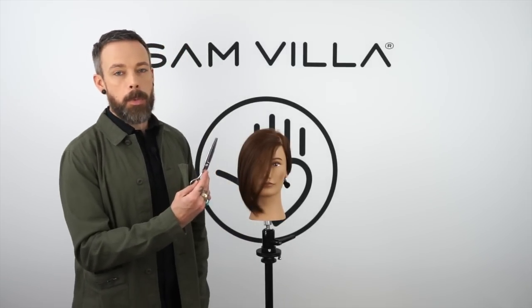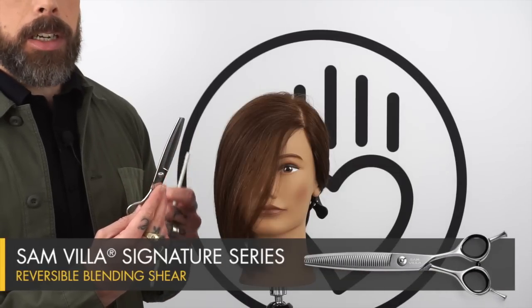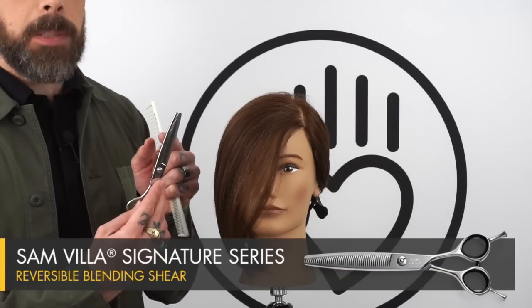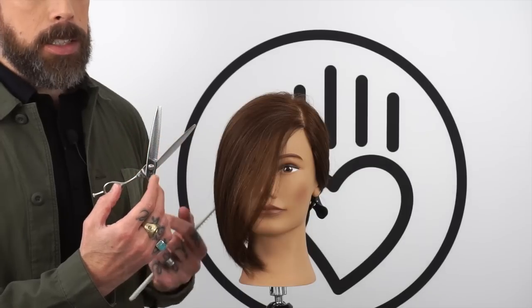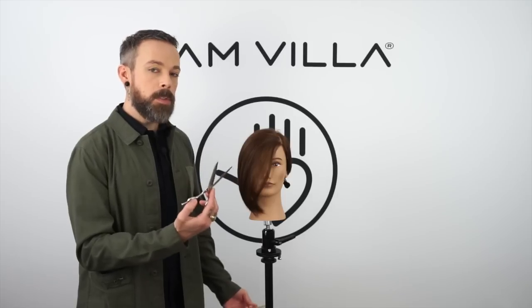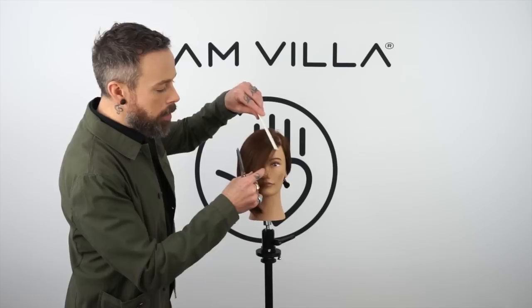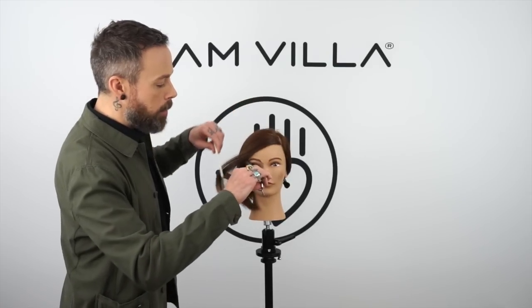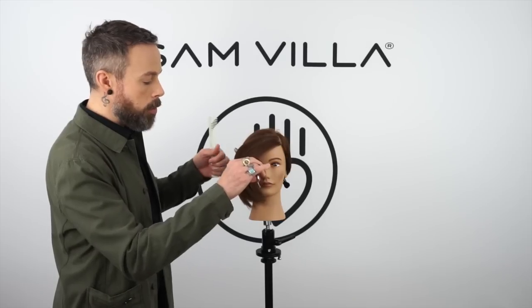We are going to use the reversible blending shear to do this. The benefit of the reversible blending shear is that it has a tighter tooth spacing than a lot of other blending shears, plus it has a little divot in the tip of the tooth which helps it to hold the hair. This actually removes a decent amount of hair with every cut, so it's great for cutting fringe areas where you still want your line to be soft but you're looking to create something that has a little bit of strength to it as well.